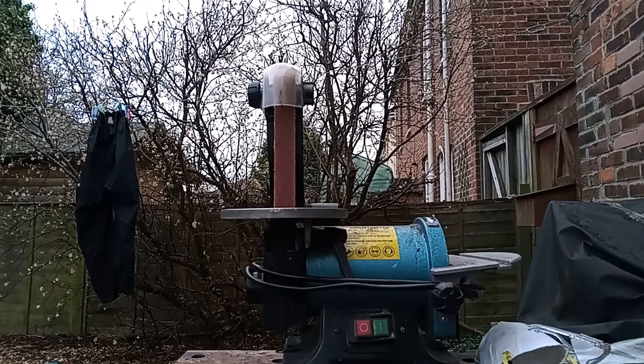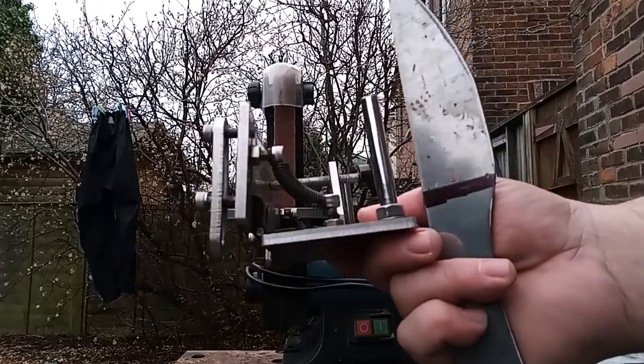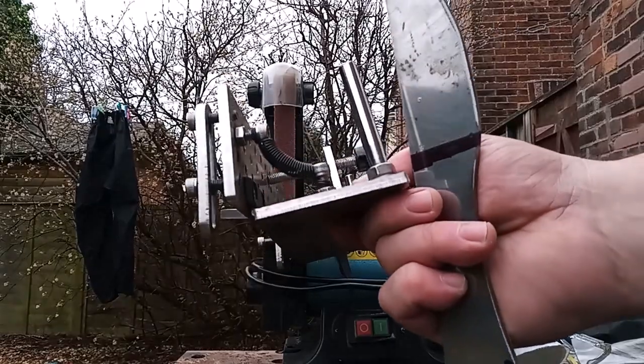A bit difficult to see. I bought this bevel jig off Amazon, it was only 20 quid, actually it's ferociously more expensive now. It's not brilliant but it does the job reasonably well.